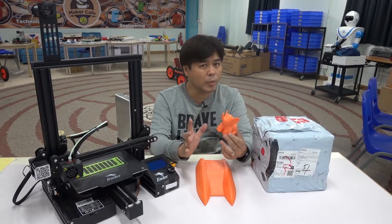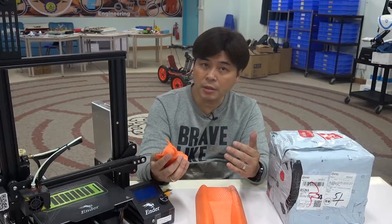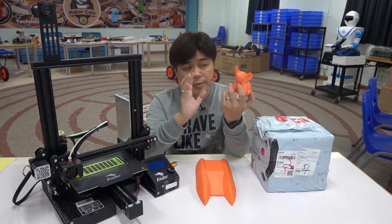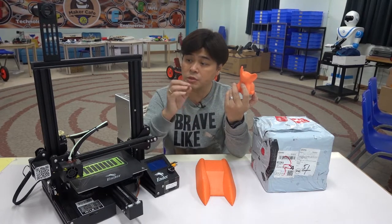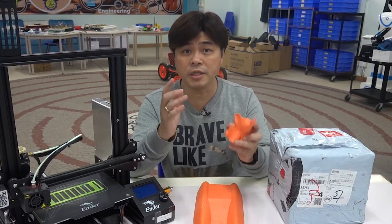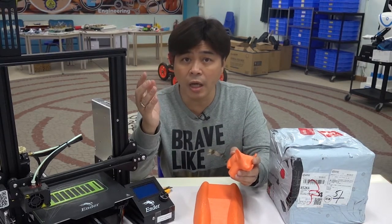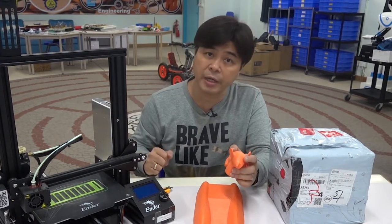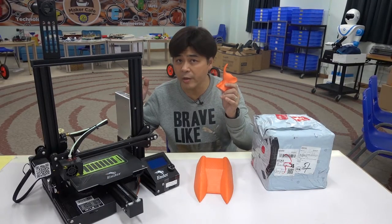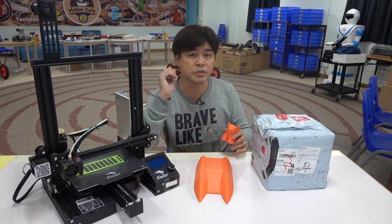Printing TPU is much more difficult than printing PLA. First, it has a higher melting point. Second, because TPU is soft, problems often occur during extrusion. Because of this, even if you use other brands of PLA there is no problem, but if you don't use Clarity's TPU, the success rate is very low.